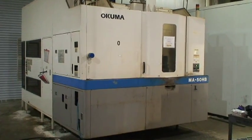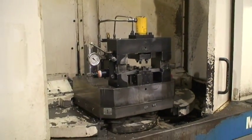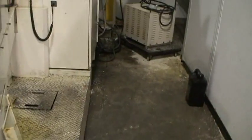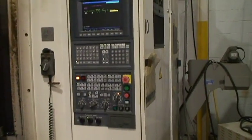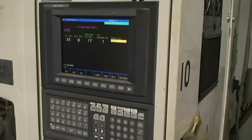I will do a quick walk through and show you the machine. This is one of the pallets, some of the fixturing they had on there, clamping. Machine serial number is 0522, has an OSP-U100M control, color screen graphics.